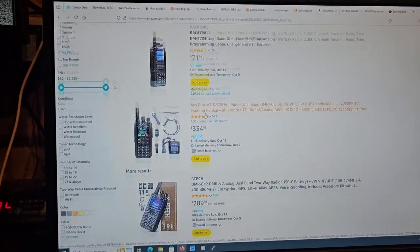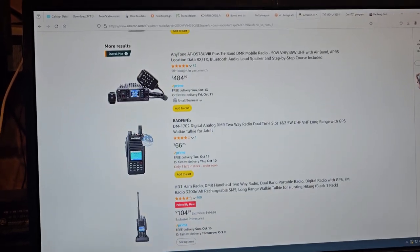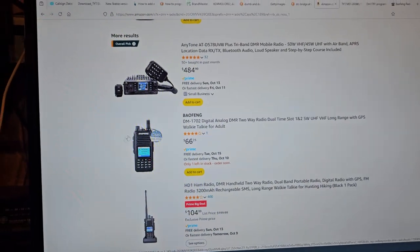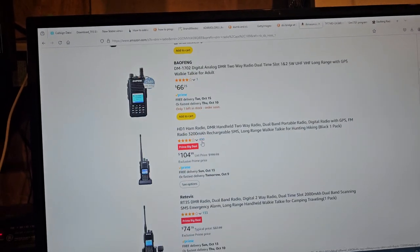Aside from this radio for $71, I found some other interesting radios on here. Let's see if they'll pop up. This radio — they say avoid the 1702. It's not programmable with the OpenGD.